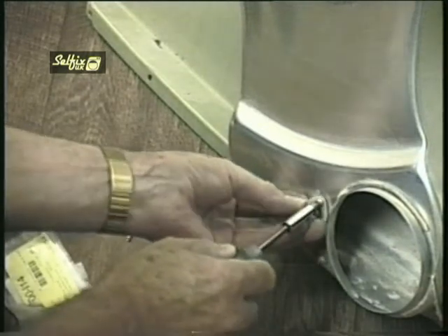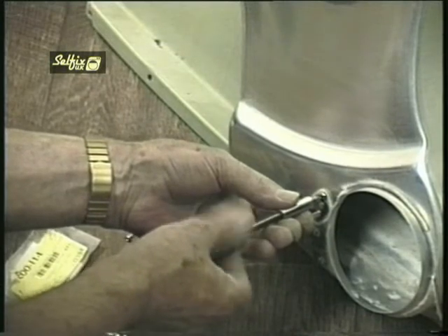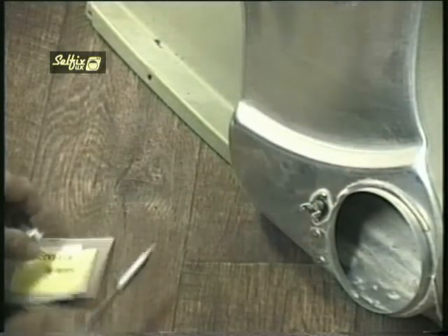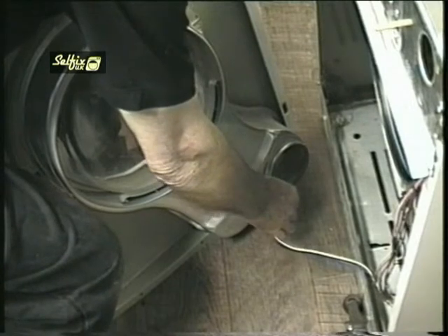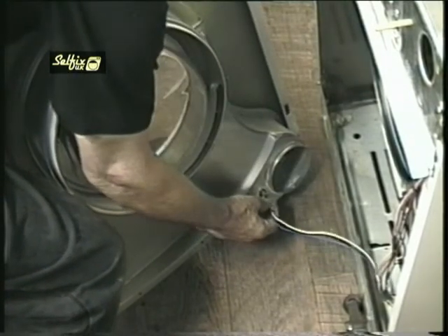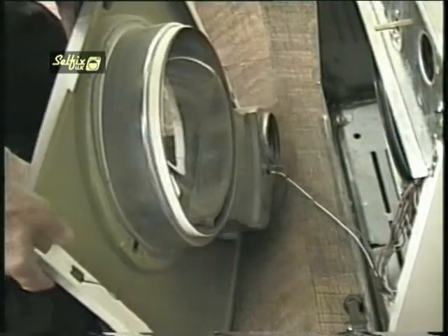You can quite easily over-tighten these screws and strip the thread, so be aware of this and just do them up hand tight. Before you reconnect the wires to the thermostat, first remove the plastic internal ducting tube if you haven't already done so, because this will be refitted from the back. It doesn't matter which terminals the wires fit onto because there are only two, so reconnect them to the stat and you can refit the front panel.